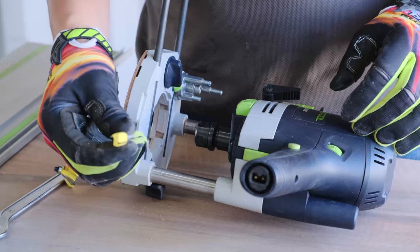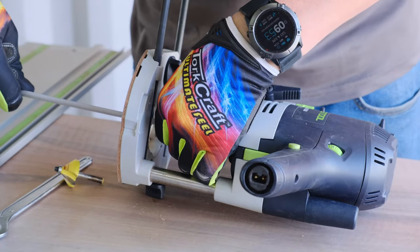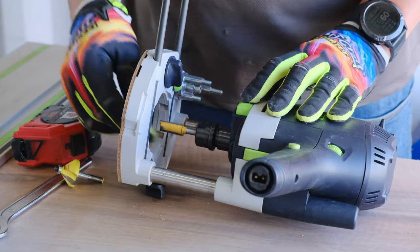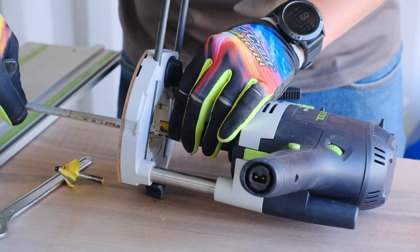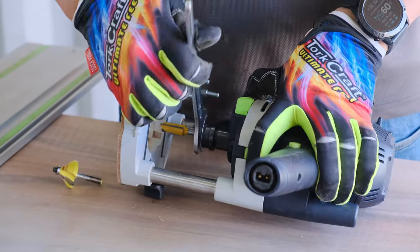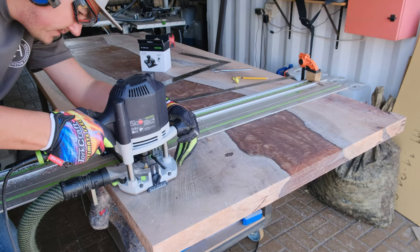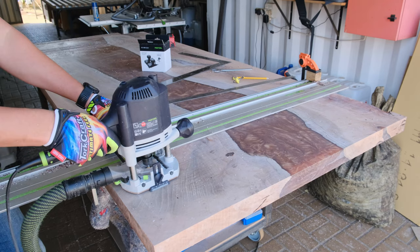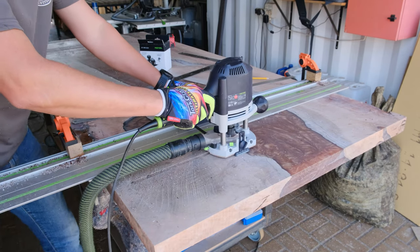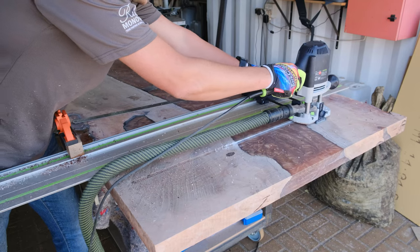Moving to the next step: inserting steel C-channels on the underside of our table. I'm changing my router bits to cut the groove into my table, making sure it's the correct depth. One thing I absolutely love about the OF 1400 router from Festool is it's got a ratchet system which makes it super easy and convenient to remove and change bits very quickly. We invested in a jig that slides on top of the track saw and links to your router, and I can promise you we had a super accurate groove cut into the underside of our table.